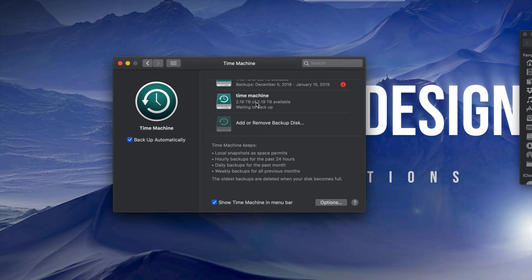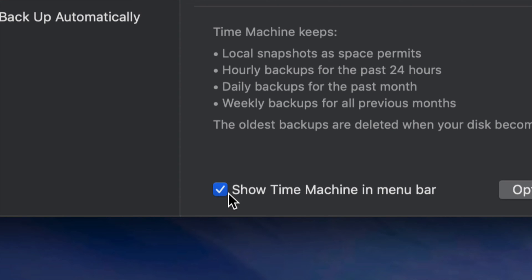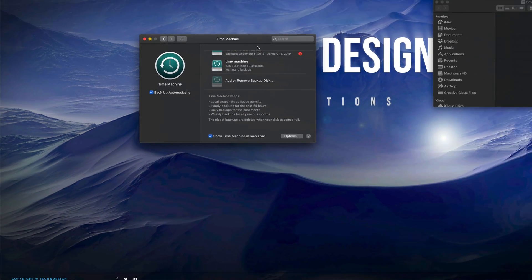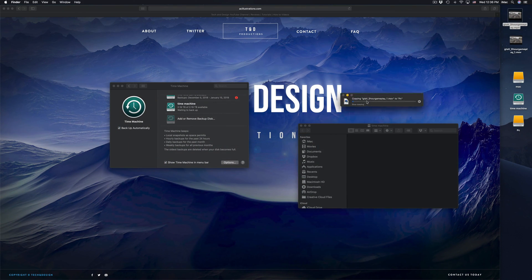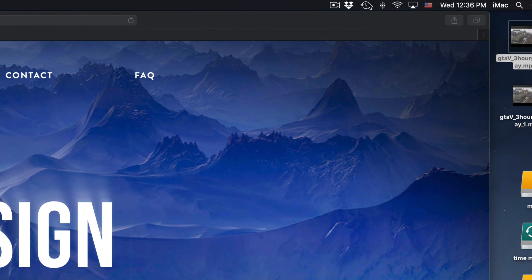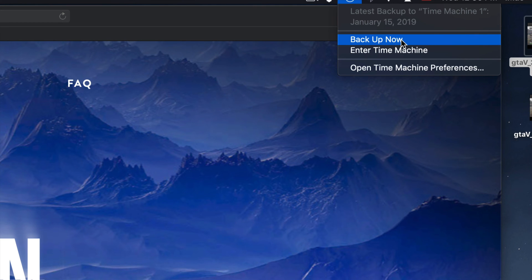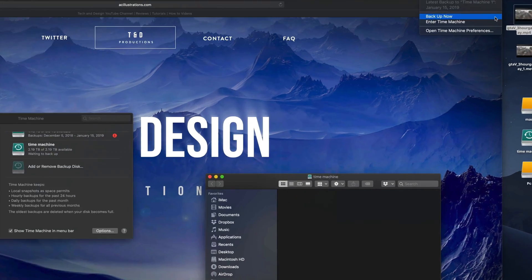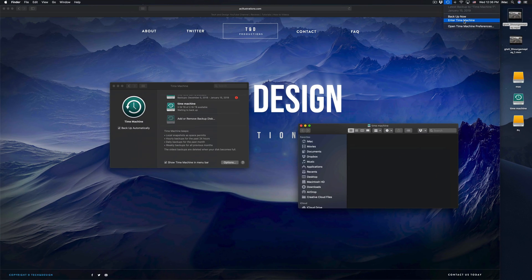Time Machine backs up your entire computer — that means your software, macOS, plus all your files. If you have pictures, everything in Photos or iPhoto gets backed up too. Make sure you have the check marks enabled at the bottom. You'll see the Time Machine icon up in your menu bar. If you click it, you can start a backup now, or you can enter Time Machine — go back to an exact date and retrieve a file you accidentally deleted.